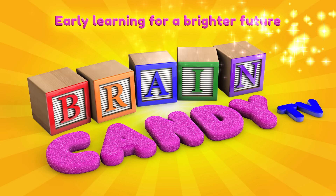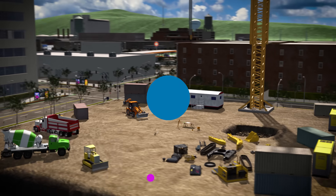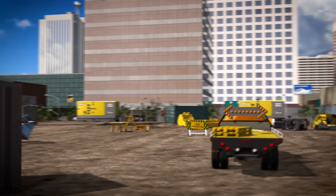Welcome back to Brain Candy TV! Hey Brainiacs, check out this big construction site. Wow, look at all the awesome construction vehicles!